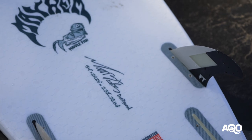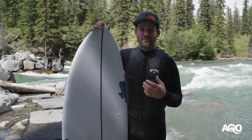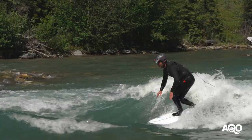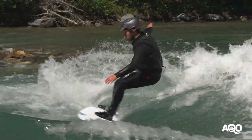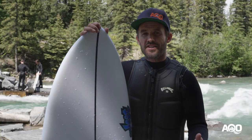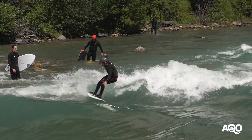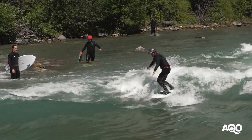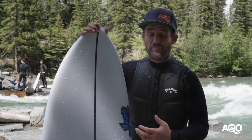This board has a five-fin setup and takes FCS1 and FCS2 — which I found out today as I was rummaging through the shop trying to find fins for it. With a typical three-fin setup it feels really nice, stable, and you can drive it really well. I was also surfing the Hydra today, which had two medium fins and two nubster fins, and I think this board with that setup would feel a lot more loose — I'm excited to give that a try.